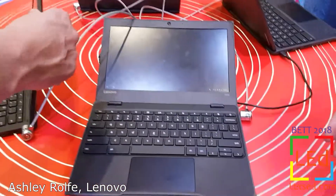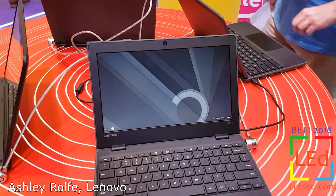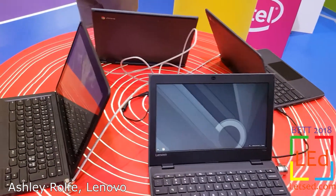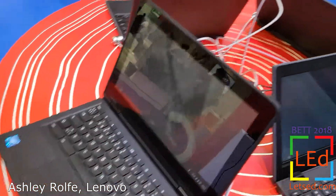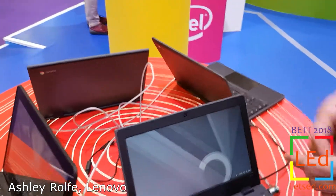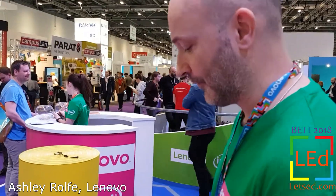We're launching at the show — at the BET — three products designed specifically for schools: the 100e, the 300e, and the 500e. All of these are available in Chromebook or Windows 10. Windows 10 S is a good starting Windows platform for schools, and Chrome is great for centralised management, controlling devices, and reducing management costs overall.